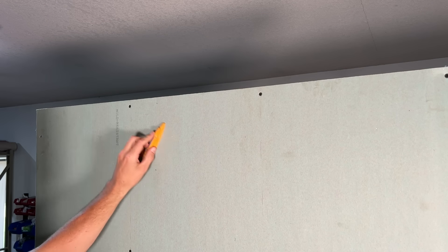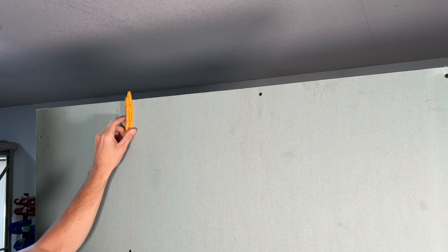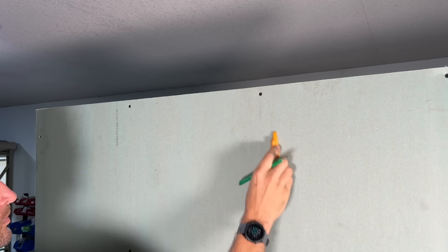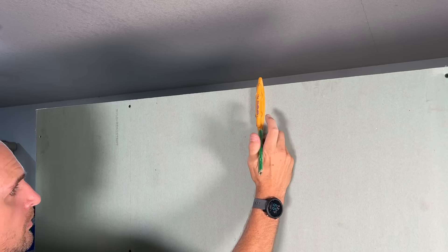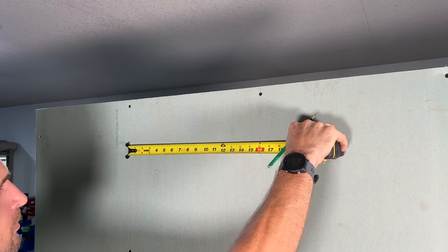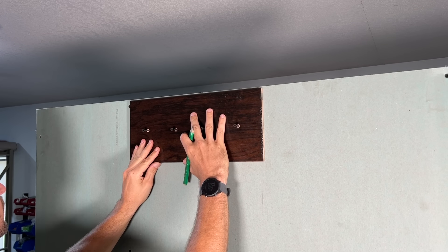I'll go up towards the top of this wall and use a magnetic stud finder to find the studs. Here is the first stud, which I'll mark, and then I'll also confirm finding the adjacent stud for the cavity I want to access. I'll check to make sure we have 16-inch on-center spaced studs — which we do.